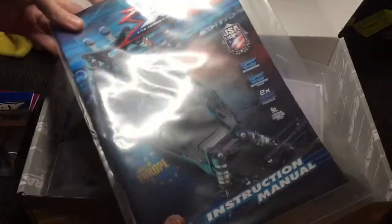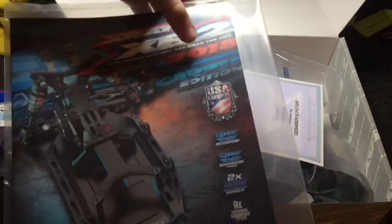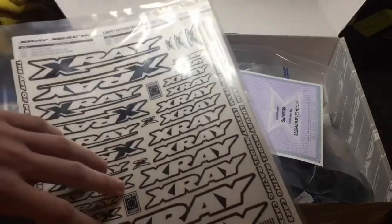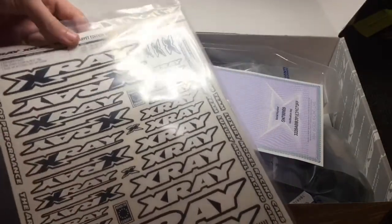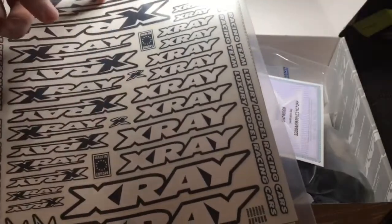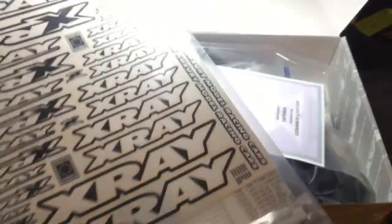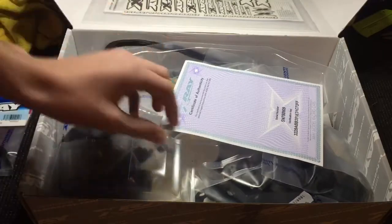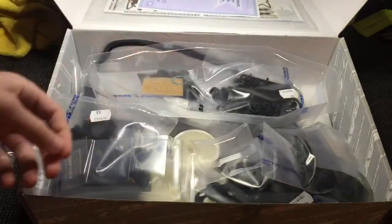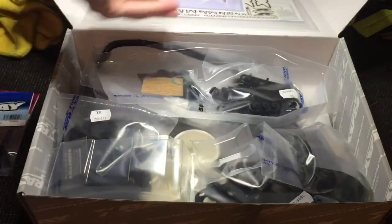So the first thing you see here is the instruction manual. You can see that is the new updated 2018 edition carpet version manual, along with some stickers — and I'm sure window masks are under the stickers there. These stickers — every single sticker on the sheet is pre-cut out, so they're cleanly cut out already; you don't have to go through the work to do that. There's also a Certificate of Authenticity by X-Ray — it basically just has your serial number on it, which I just keep so I know the serial number.